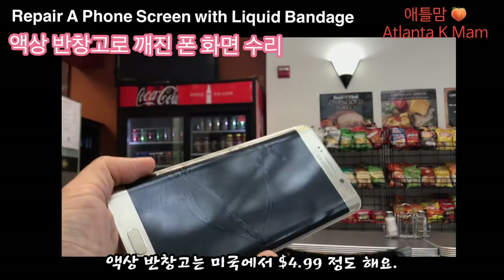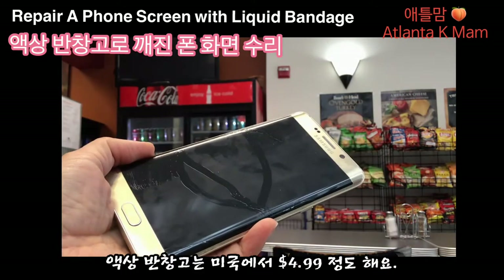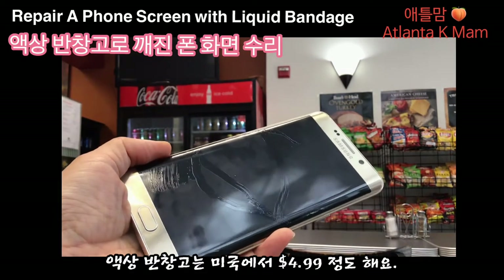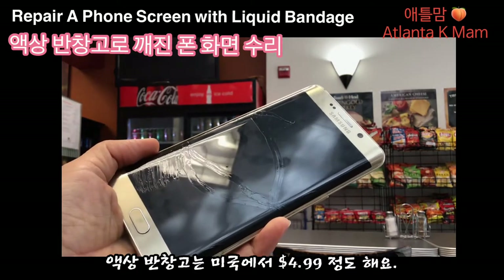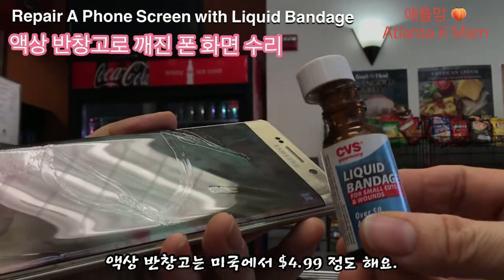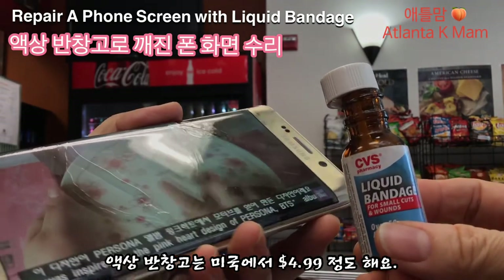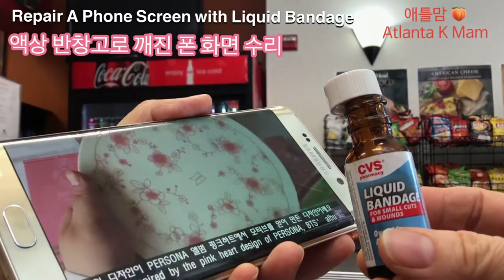핸드폰 깨진 거 보이시죠? 제가 미리 이렇게 칠을 해 봤어요. 약간 덕지덕지 지저분하네요. 사실 굉장히 미세한 금이라 살짝 칠을 한 거거든요. 몇 군데 해보니까 괜찮아서 제가 전체를 다 칠해 버렸어요. 이렇게 해서 제가 당분간 써보고 어느 정도 괜찮은지 말씀을 다시 드리도록 할게요. 일단 따라 하지 마시고요.